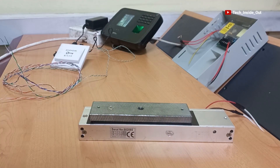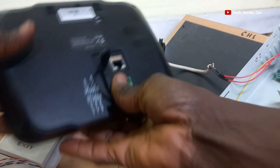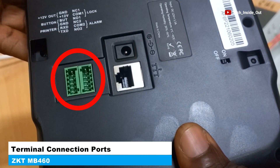Now that everything is ready, I will turn off the power and disconnect this. These are the points through which we will be terminating cables into this machine.